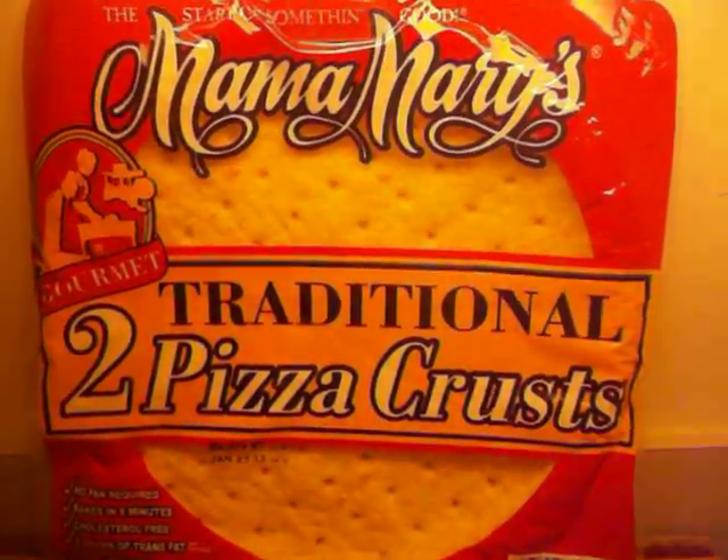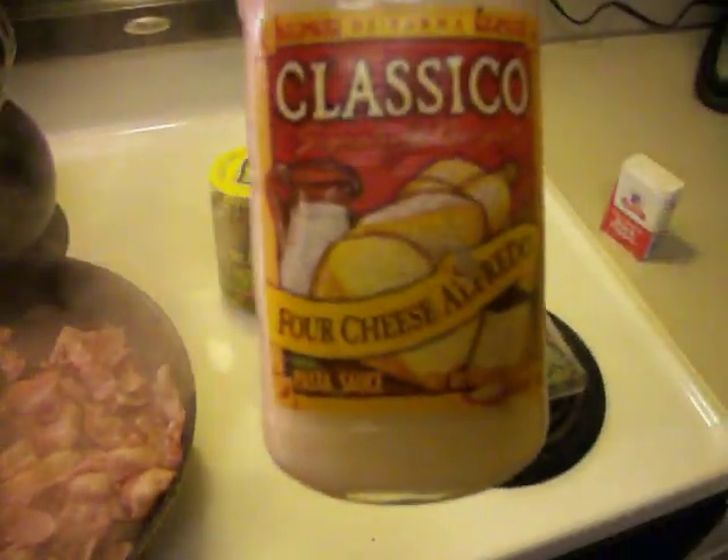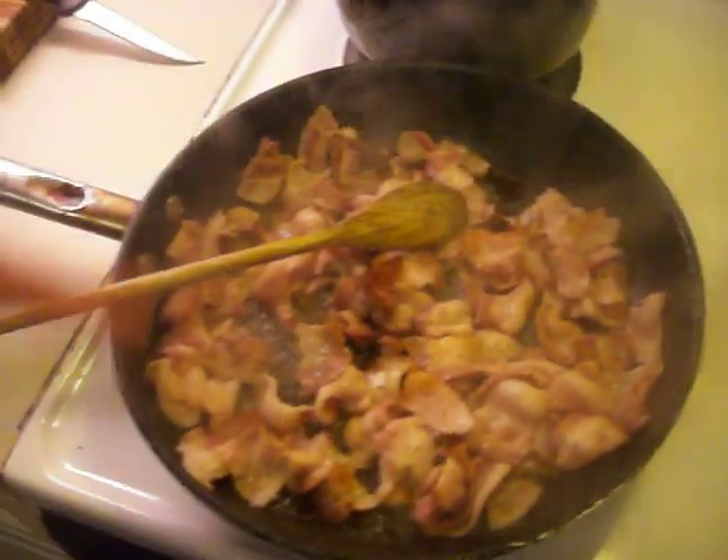Alright, we are making shrimp pizza. First you start with your favorite bacon and you fry it up and make it nice and crispy. You are going to need a classical four cheese alfredo. I put a little black pepper on my bacon.